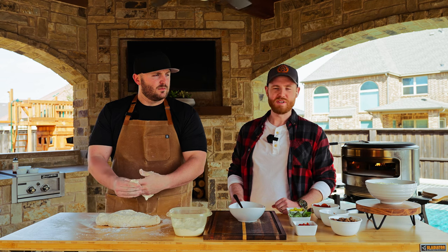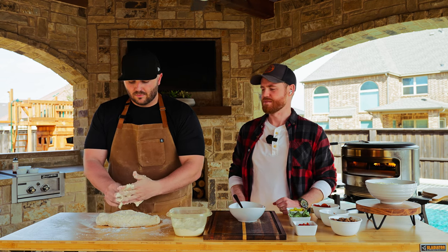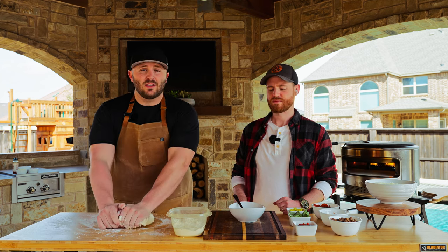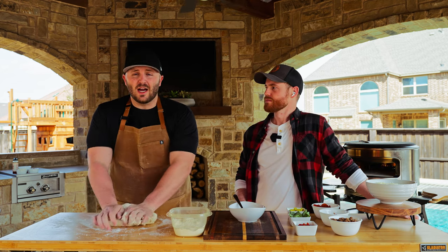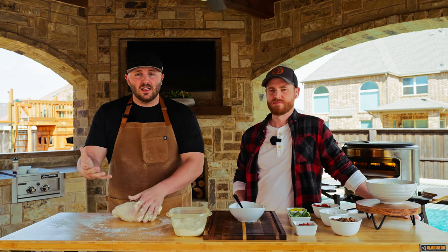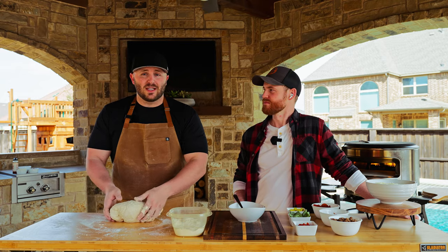How long do you usually need to proof the dough? Good question — this dough is only a 30-minute proof period, so it's very fast, very quick dough. You can get into all kinds of dough recipes that go for hours to even days. We wanted to make sure you had something you could do immediately, and that's what this dough recipe is for.